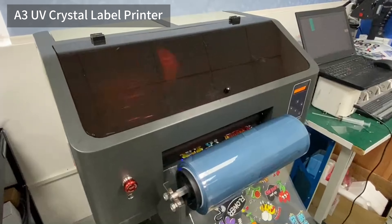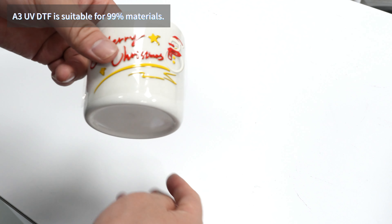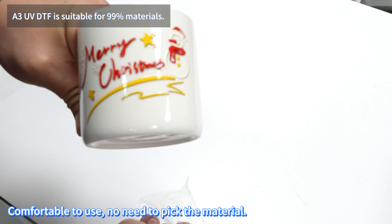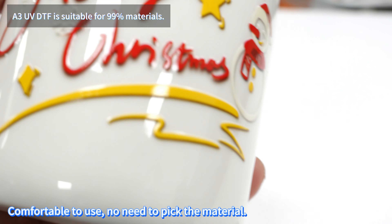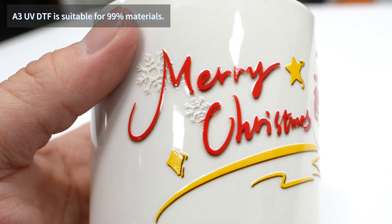AERASMART Inkjet, 35CM A3 Roll, Gold Silver AB Film UV Printing Machine, DTF Bottle Cup Wrap Sticker Printer with Laminator — DTF Printers, UV Printers, and DTG Printers. AERASMART T-Shirt Printing Solutions.